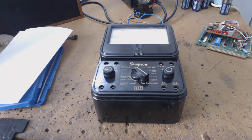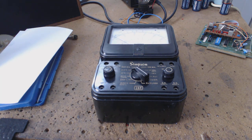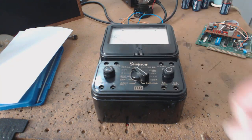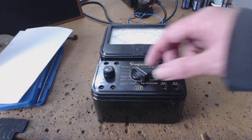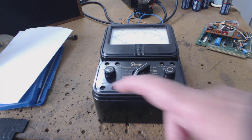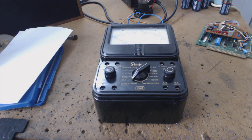He goes, 'I want to ask you something.' I thought he was going to give me the Simpson 260. I go over and ask what's going on, and he says, 'What can I use this for?' So I immediately switch it to AC, 250 volts, take the leads, stick them in the kitchen outlet, and show him — 'This outlet's hot.' He just stares at me like I'm crazy.